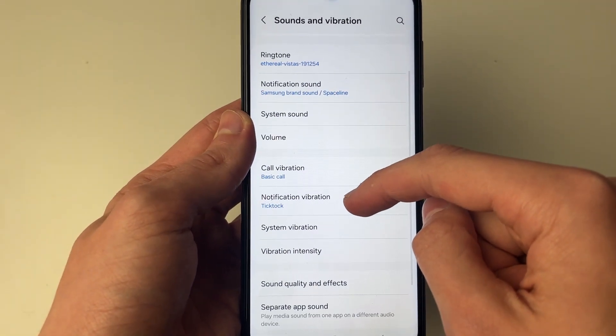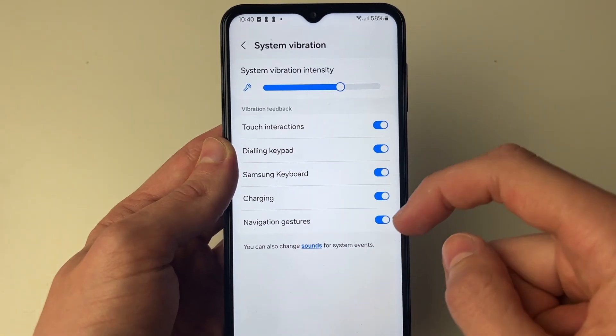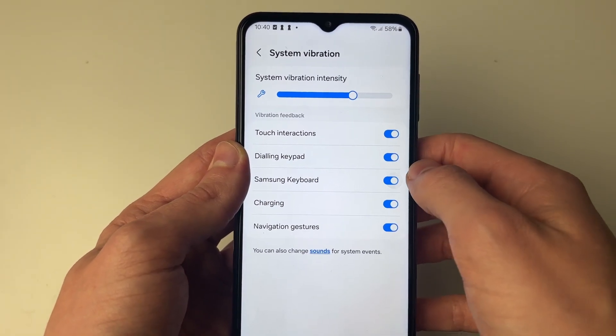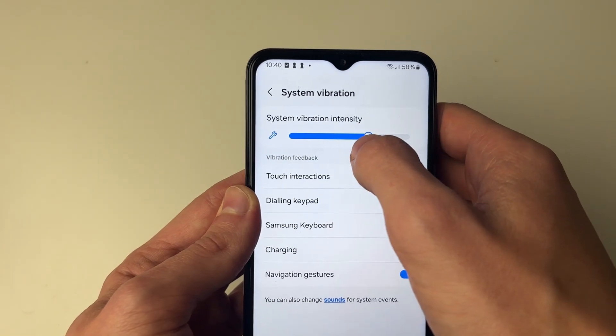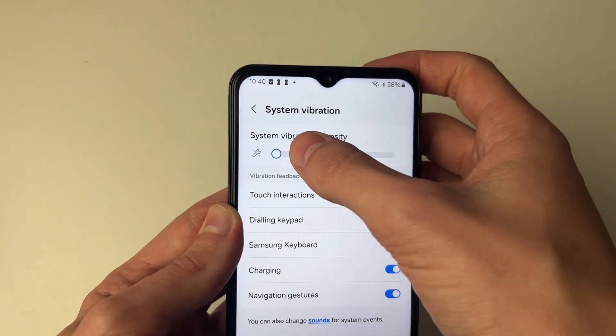Next, scroll down and go into system vibration. You can go through these different settings because that may be why vibration isn't working — for example, it may be turned off for Samsung keyboard. At the top you can also adjust the intensity, as if it's very low that may be why you think it's not working.